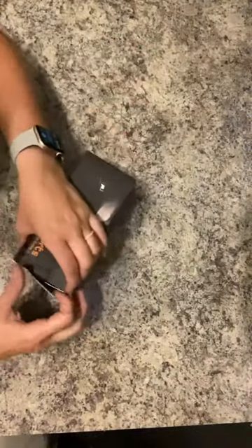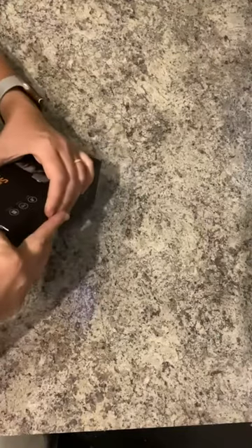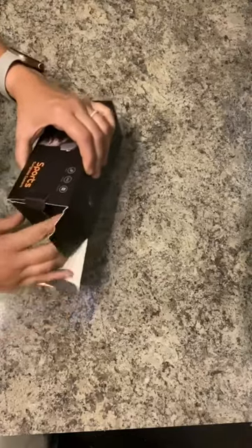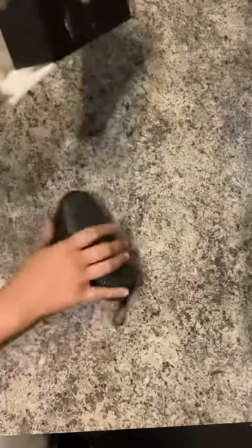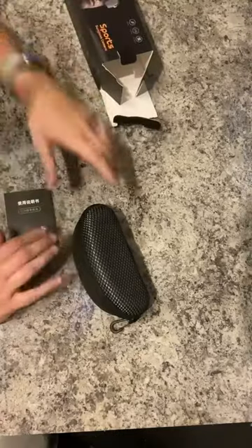Tonight we're opening up the sports sunglasses camera. The first thing I see is a really nice protective carrying case.